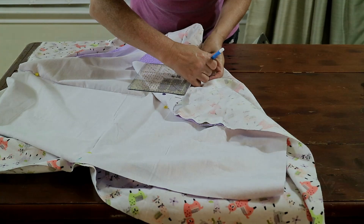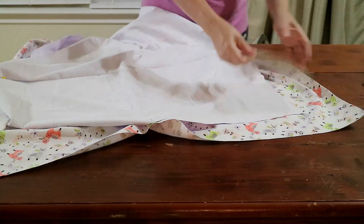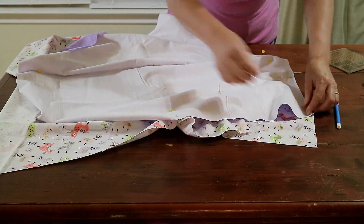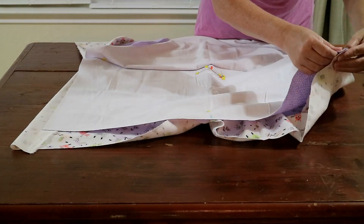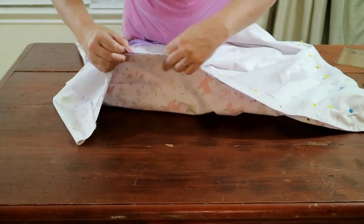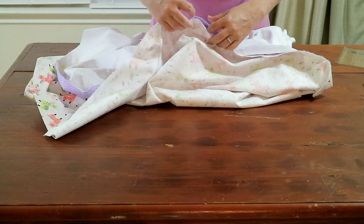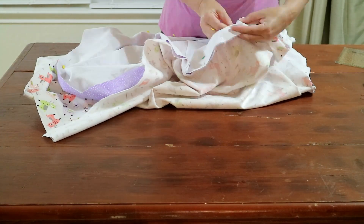I almost forgot — I need to take my quilting square and mark each of the four corners of the smaller piece of fabric on both sides of each corner, one quarter inch. Because once I start sewing, I sew from the center pin to within a quarter inch of the end of the smaller piece of fabric.